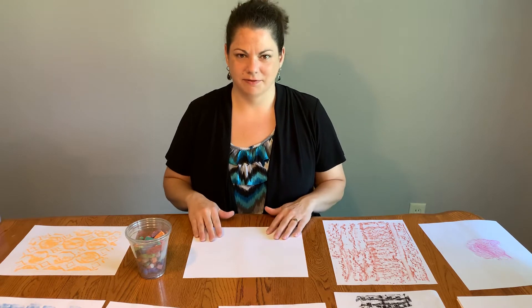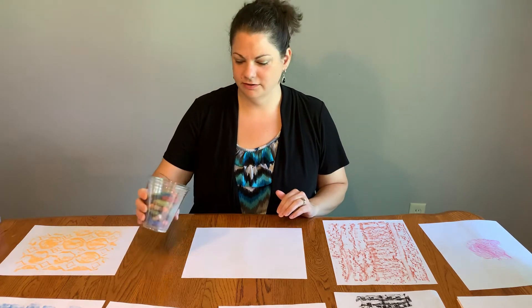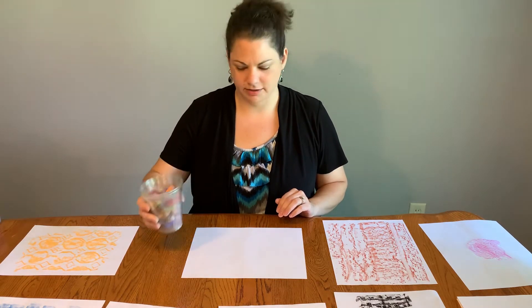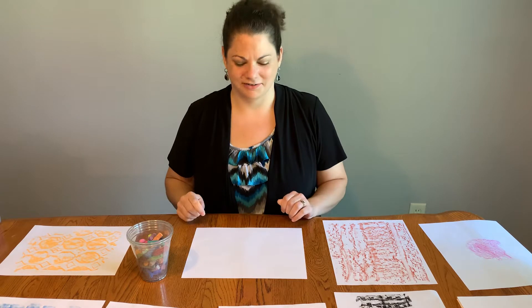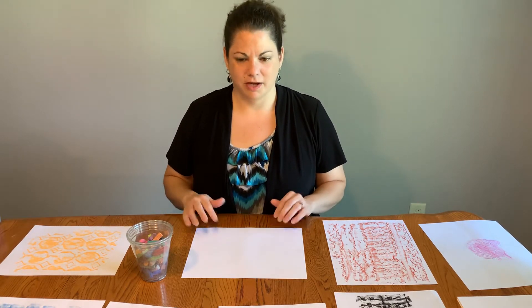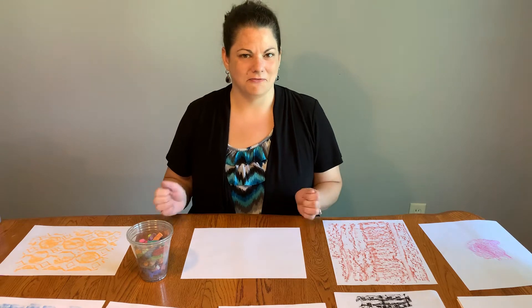All you need is some paper and a drawing material. Today I'm going to be using soft pastels — the chalkier ones — but you can use crayon if that's what you have at your house, and even charcoal. That would be a lot of fun. So get your paper, drawing material, and then go find some textures.